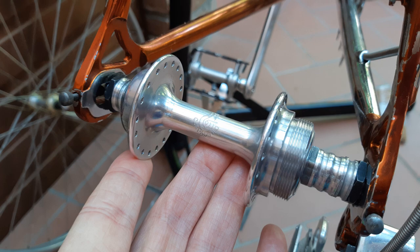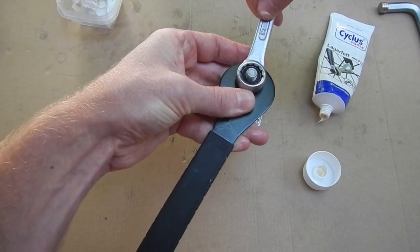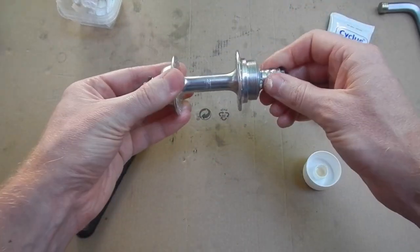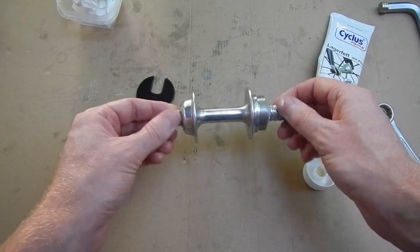I've decided to skip the detailed assembly as well, because it's essentially identical to the Campagnolo Record front hub, but with the addition of the extra washers. Once again, I haven't set the bearing preload properly and there is just the slightest side-to-side play in the axle. However, the bearings are rolling silky smooth. I'll make the final adjustment after I've finished building the wheel.